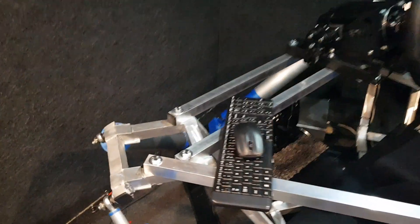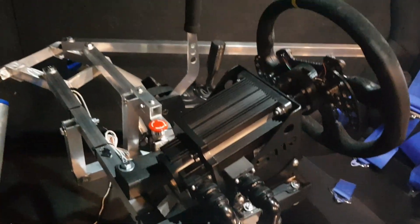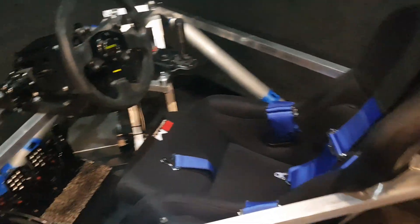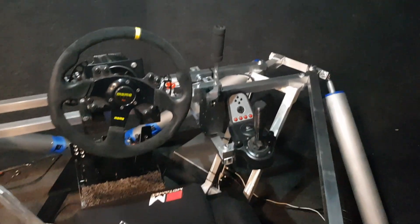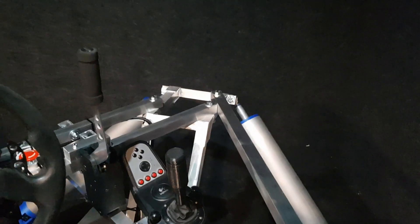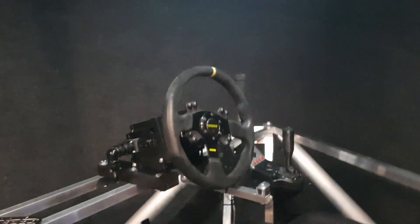I just bolted everything on. The beauty is you can just bolt everything to everything, and it's nice and light. Yeah, I know it's a crappy G27 gear stick, but it works.